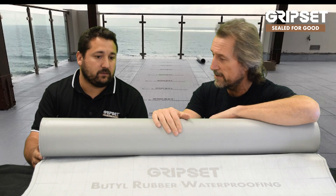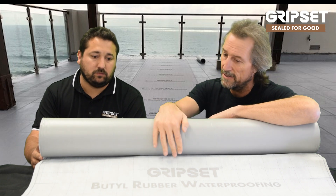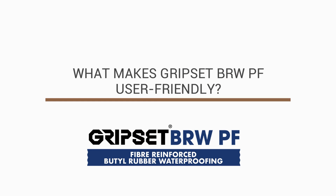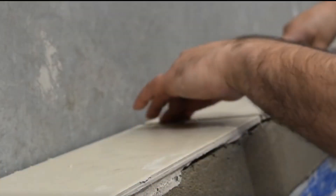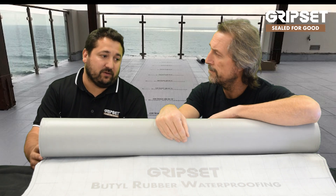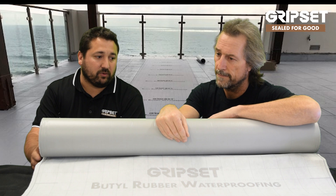From a tiler's perspective — because I know you're hot on the compatibility of adhesives, screed additives, etc. — we know this fabric is very user-friendly when it comes to screed systems. The tile adhesive definitely bonds to it, no issues there. It really is an all-in-one product that is so easy to apply.